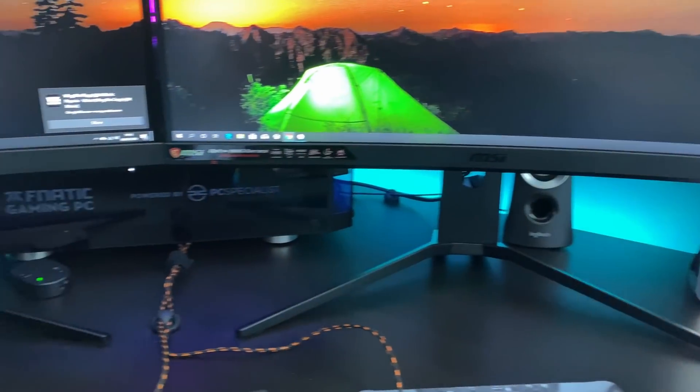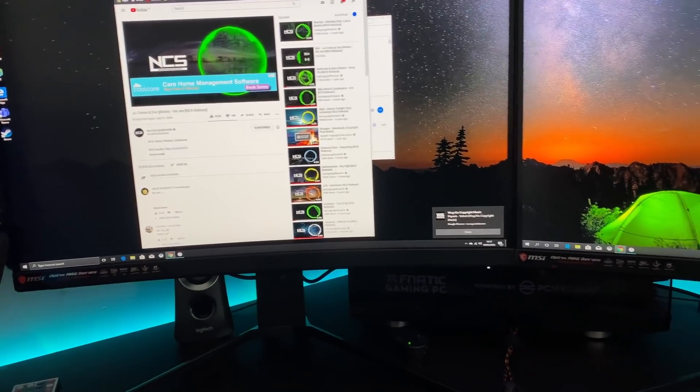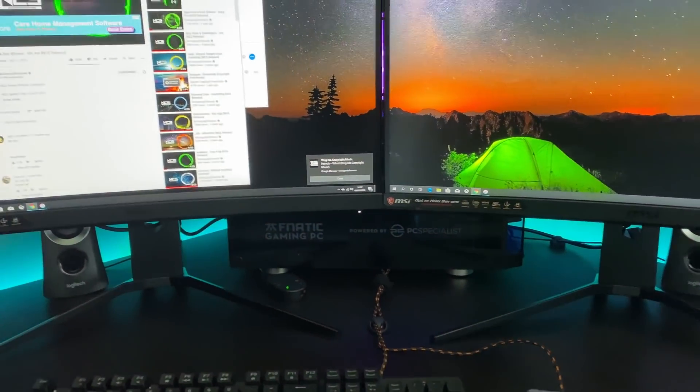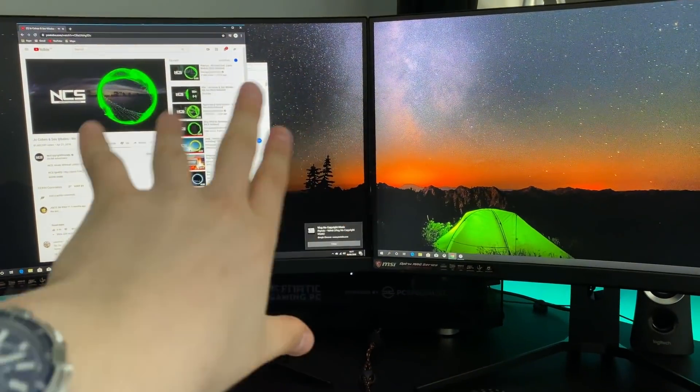So basically that is the setup. I'll run you through a few things — I won't list them all, I won't name the specs. I'll leave them all in the description along with all the links in case you want to purchase anything you see in the video.